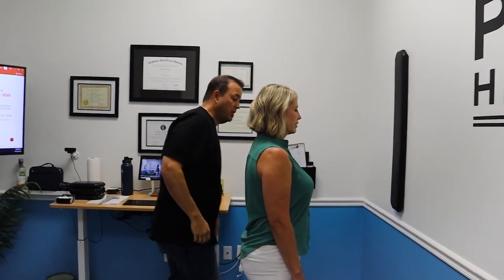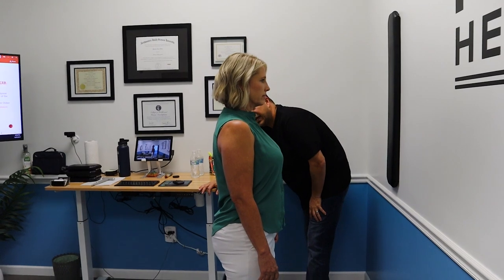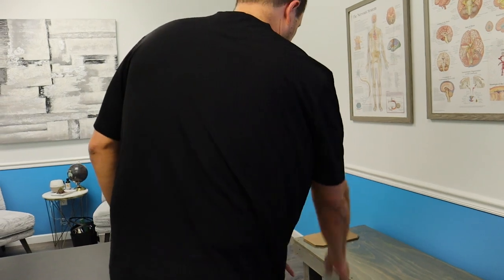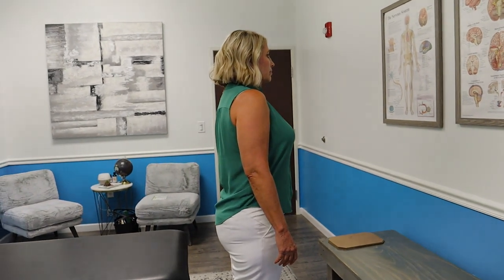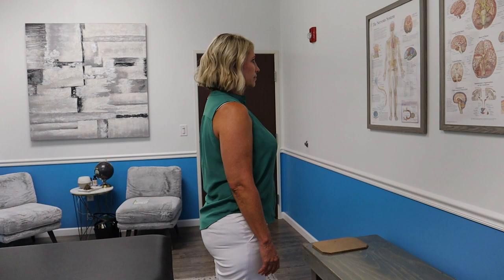Looks great. Big breath in for me. She's not — now let's get a picture. Let's go back to the same spot you stood in for our first picture. You're done by the way — no more torture. Deep breath in, let your body go. Beautiful.